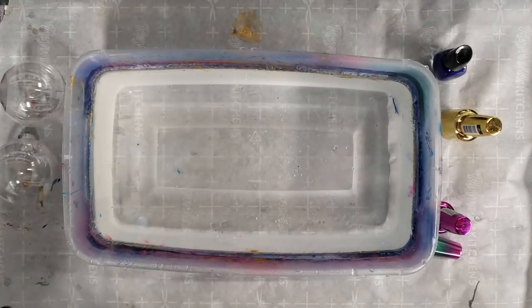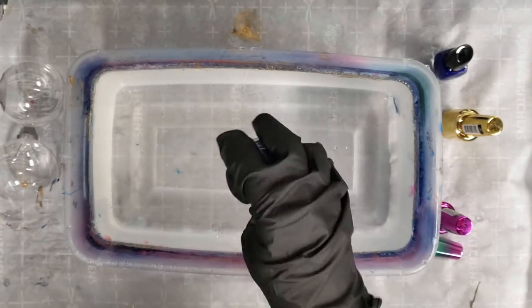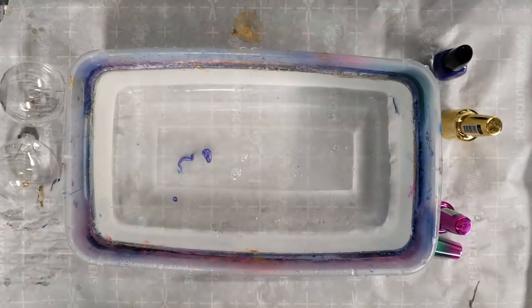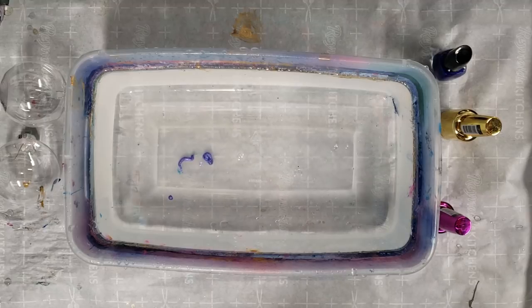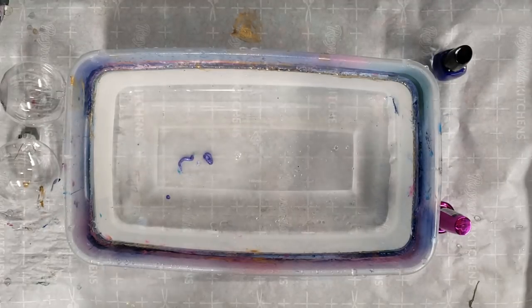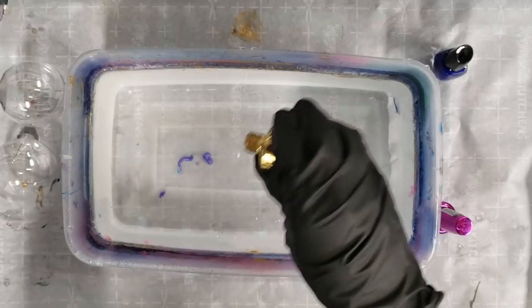I'm using warm water. Let's start with the glitter one and see if it works. It's just sinking to the bottom, so mental note, guys — glitter is a no-go. I didn't think it was gonna work, but you know, why not.